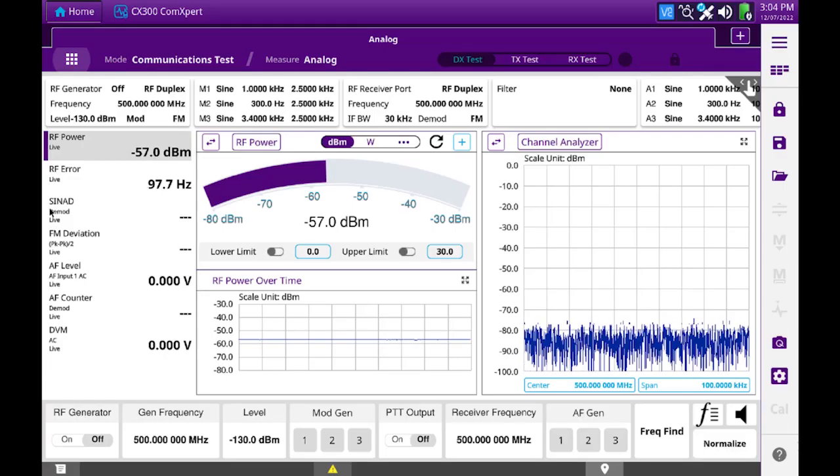This video will show how to perform the calibration procedure on the CX-300 Cable and Antenna Analysis Option. The CX-300 ASOL short open load calibrator is required to perform the calibration.